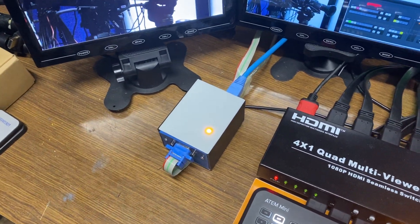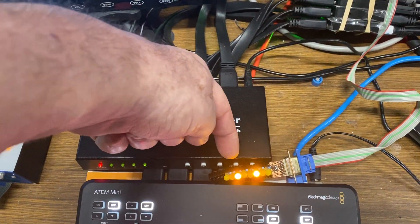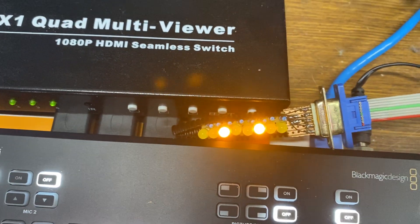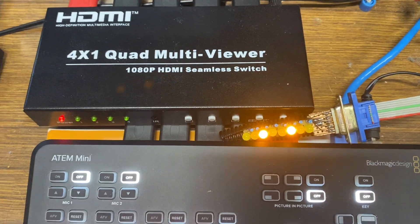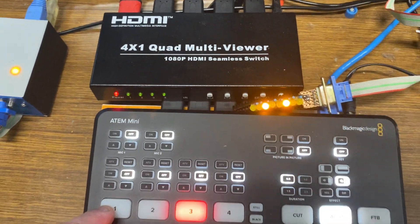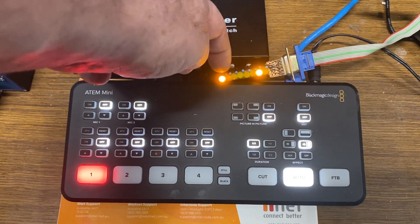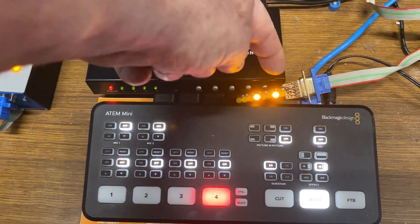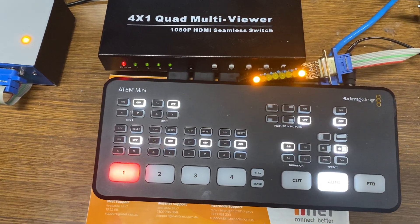As you can see here I've got a little LED strip. I've got four LEDs for program and four LEDs for preview. I'm on auto here now, and as I do a transition you'll see the LEDs change between program inputs — so one, two, three, and four — and then you can see the preview changing as well. I'll show you that on the software control panel.